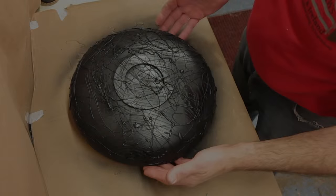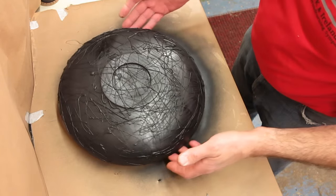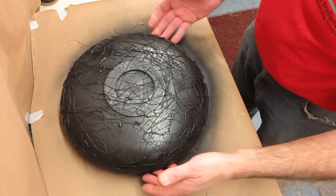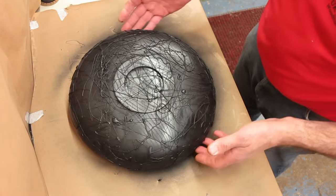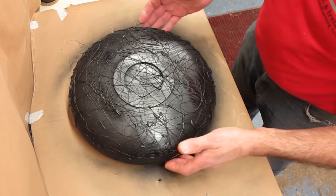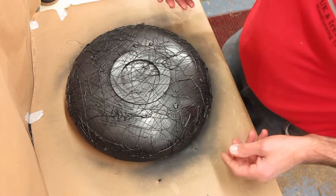We are now at a stage where I have sprayed the ebonising spray over all the back of the bowl. And now comes the fun part — what we do now is peel away the glue.